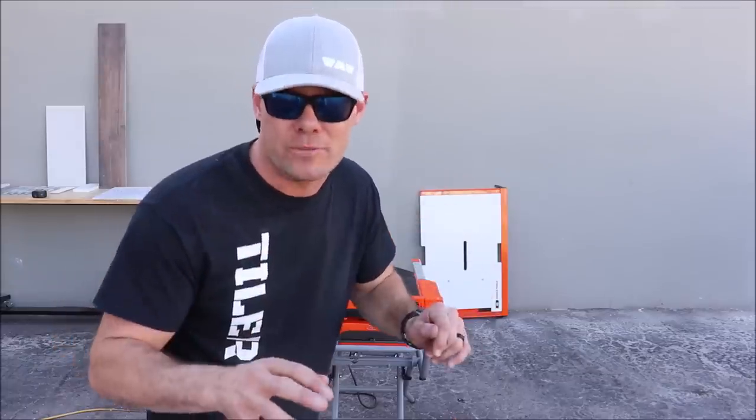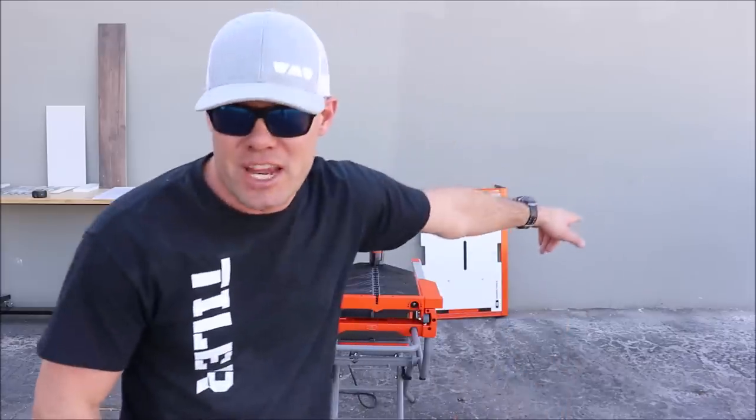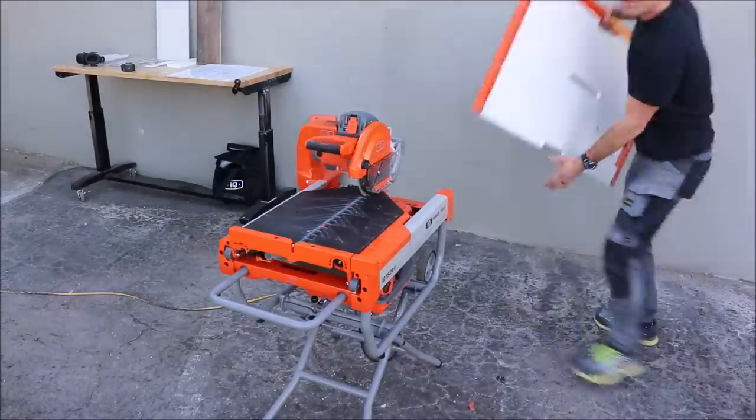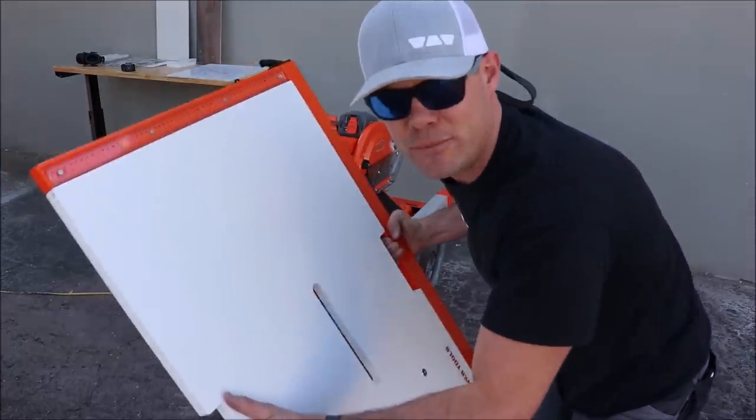One important thing to quickly mention before we move on: if you live in a cold part of the country and you are using a wet tile saw, this thing is a game changer — you don't have to deal with cold freezing water. For the next cut, we will rip a large four-foot porcelain plank with the extension table, attempt to cut glass, and miter cut hard porcelain with the miter attachment. Let's install the extension table.